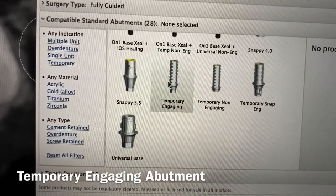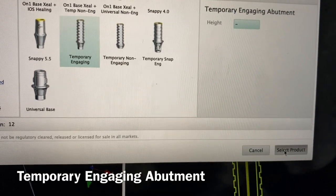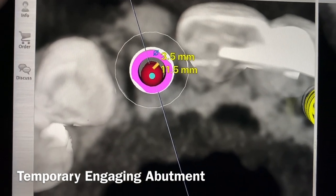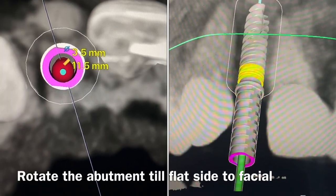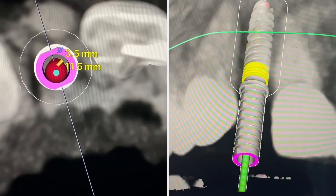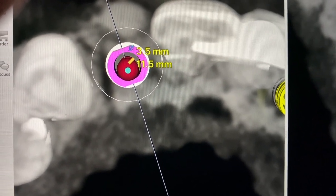I'm using a temporary engaging abutment which has two flat sides that orient to the hex. When we put this on, we can now rotate that abutment. The abutment is shown in pink because it's a 3.5mm abutment, and as we rotate around we want to get the flat surface to the facial. This gets your platform at the right level and also correctly oriented in timing, so we're rotating the abutment to get the timing done properly.